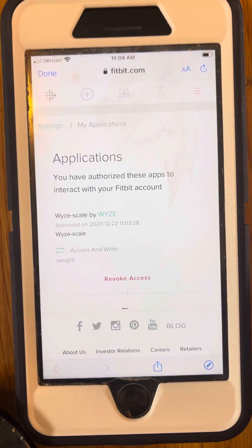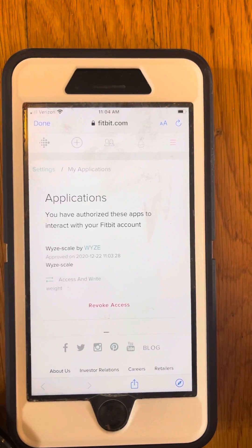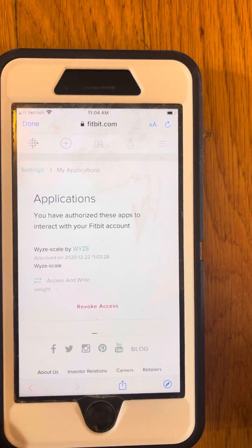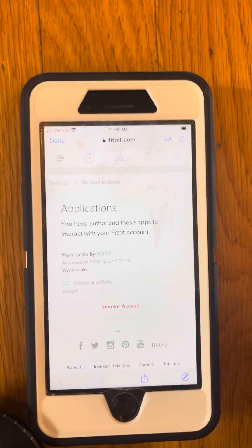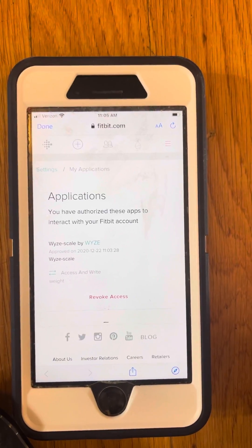It wasn't in there the first hundred times I tried this because I was not logged in with the same email for my WISE app as I was for this app — I'm just doing this on a different phone and a different watch to make instructions. So you have to make sure you're on the same device.